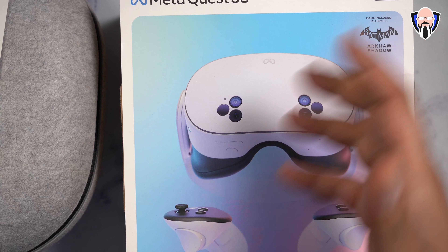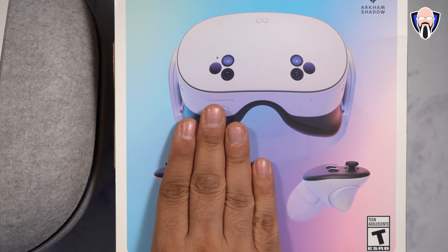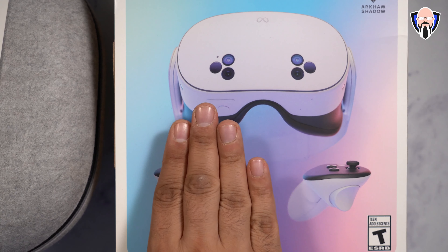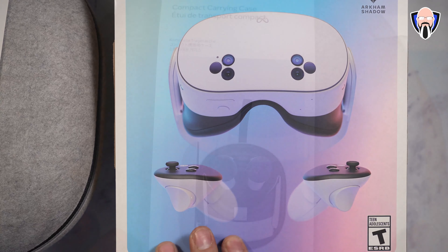The first thing you'll notice from a design standpoint is this is slightly different than what it looks like with the Meta Quest 3. It gets closer to the Quest 2 design. A combination between the 2 and the 3 — you kind of get the 3S.